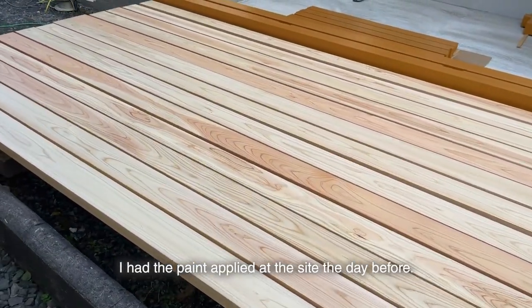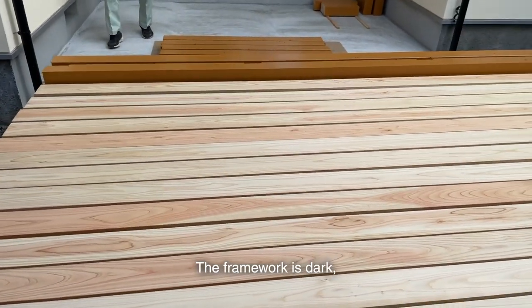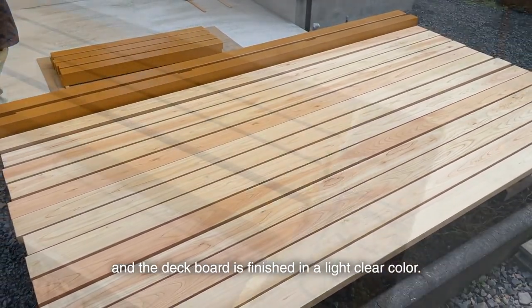I had the paint applied at the site the day before. The framework is dark, and the deck board is finished in a light clear color.